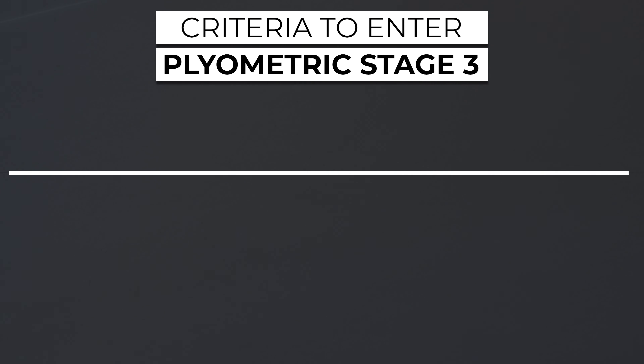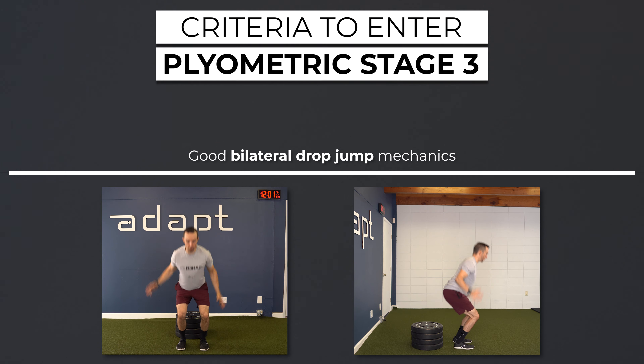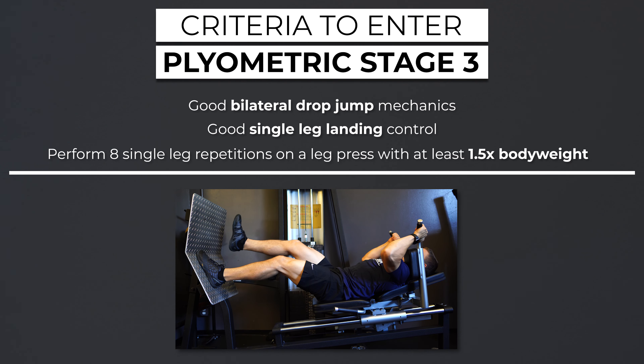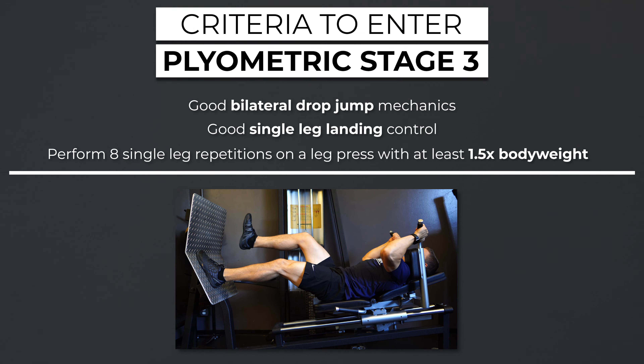Criteria to safely progress to stage three includes demonstrating good bilateral drop jump mechanics, good single leg landing control, and the ability to perform eight single leg repetitions on the leg press with at least 1.5 times body weight.